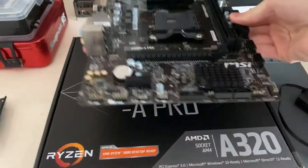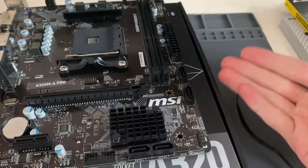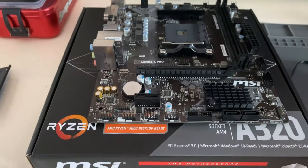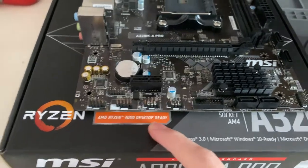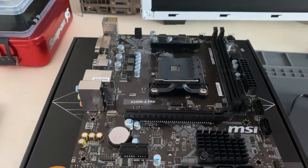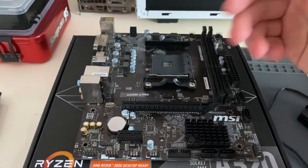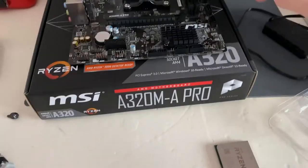The first thing I do with any build is get the motherboard out of the box and use the box as a workbench to build on — it's a good anti-static surface, even though I have an anti-static mat. You also get a bit of a height advantage. With the Ryzen 3100 this will work out of the box since we've got the 'Ryzen 3000 Desktop Ready' marking on the box. If you're using a Ryzen 3000 CPU in a 300 or 400 series motherboard, make sure it has that marking — otherwise you'll need to flash the BIOS first.